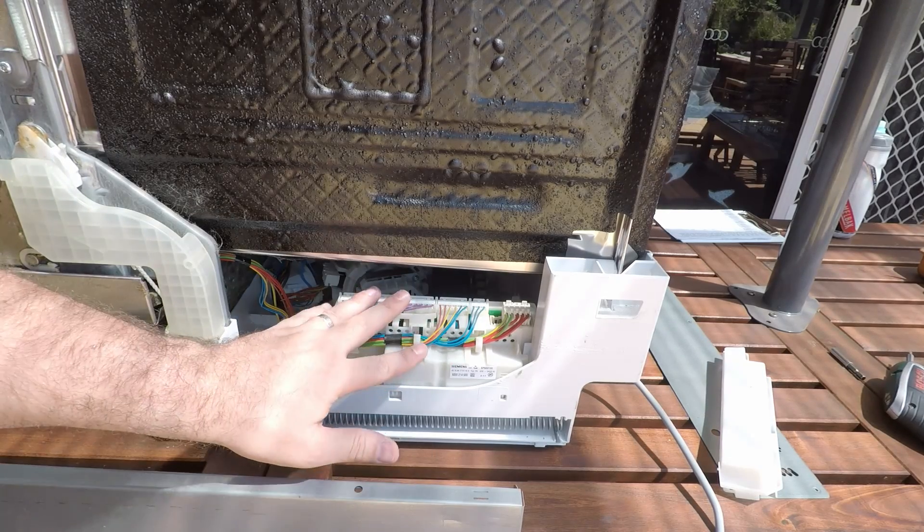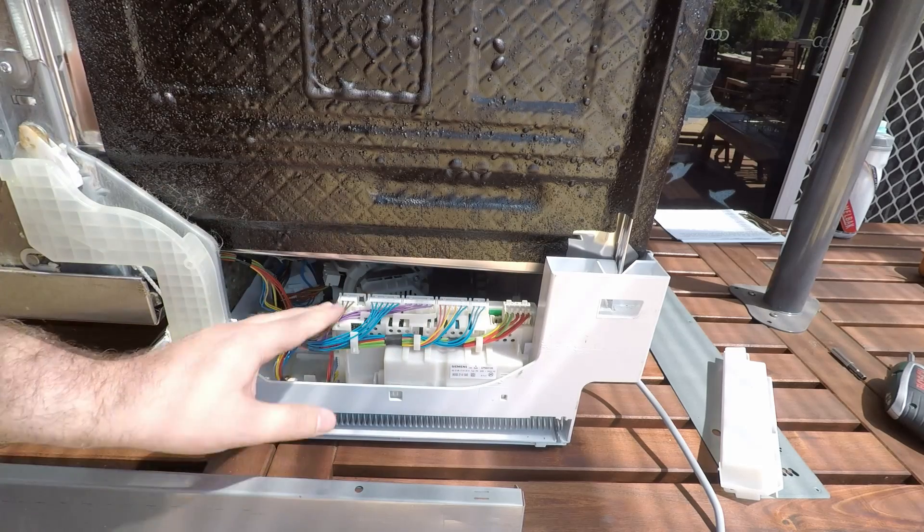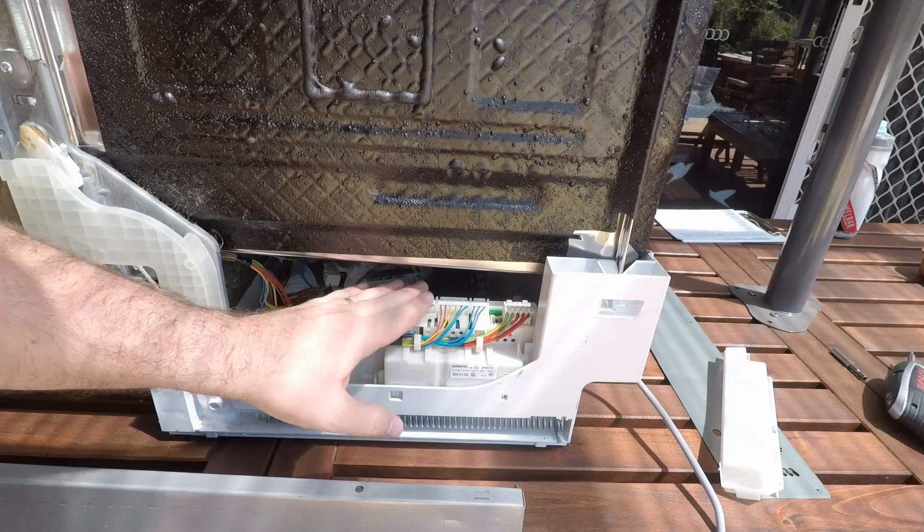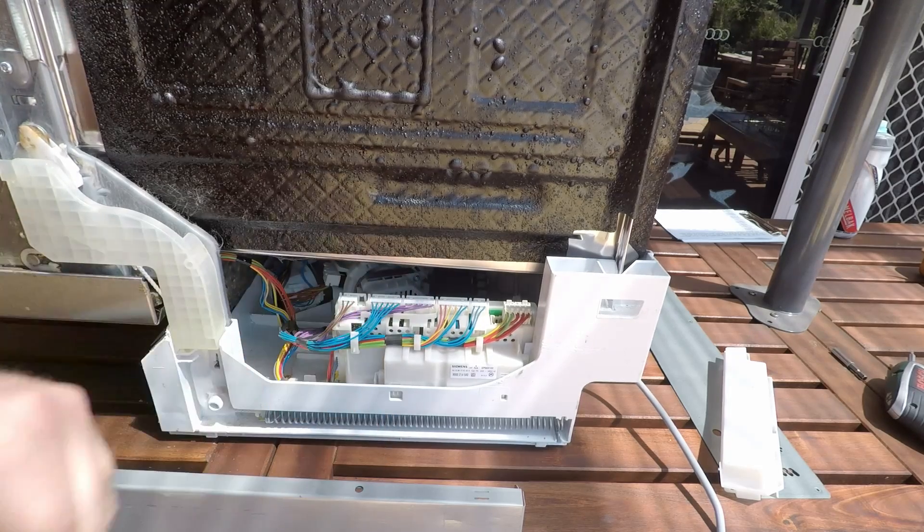If there's no obvious problem, you can also pull the module out, which will involve disconnecting all the wires and opening it up — but I'd only do that if you are confident that you know what you're doing.